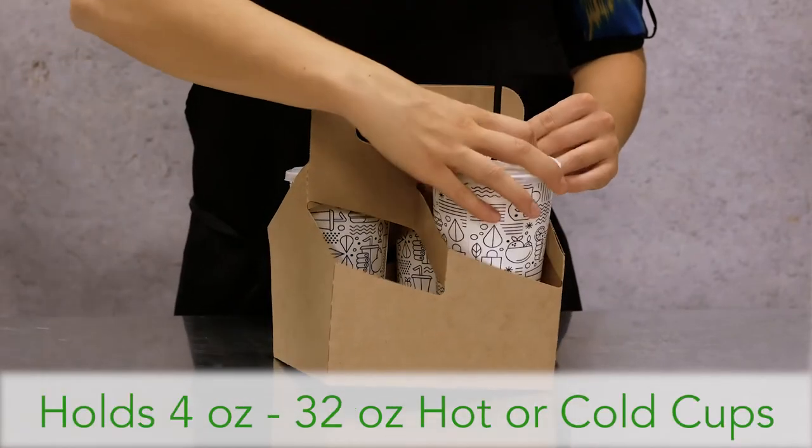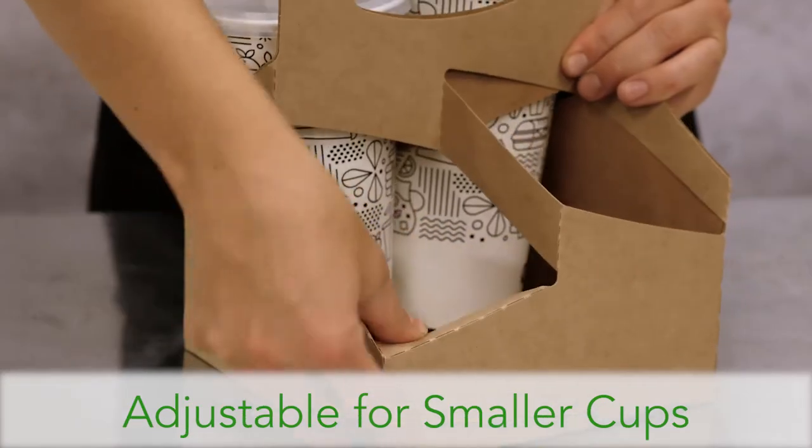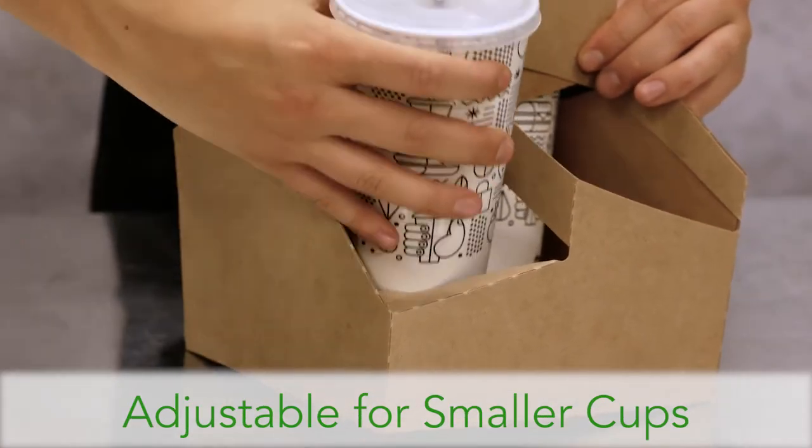The carrier holds 4 to 32 ounce hot and cold drinks. Two side corners fold in to keep smaller sized cups secure.